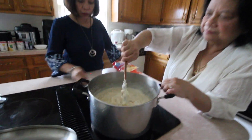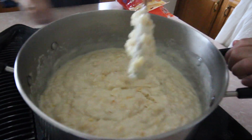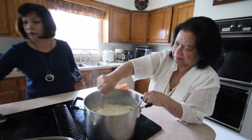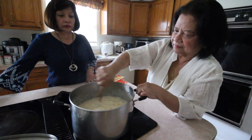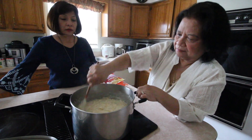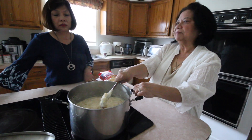You can really see the form already. When it cools, it will set. This amount will make about two pans — it's a party-sized recipe!